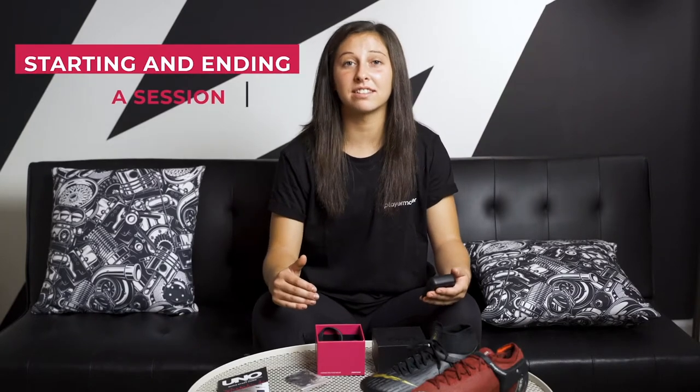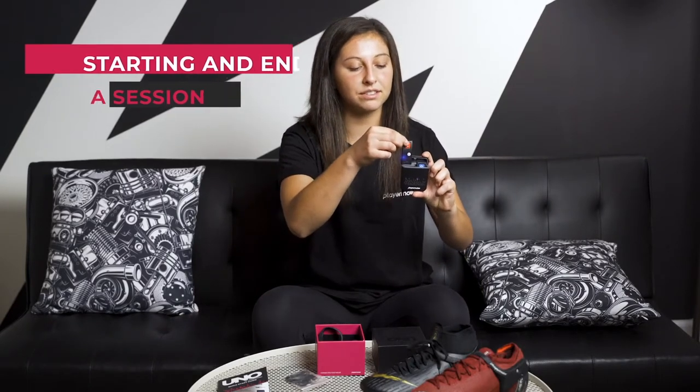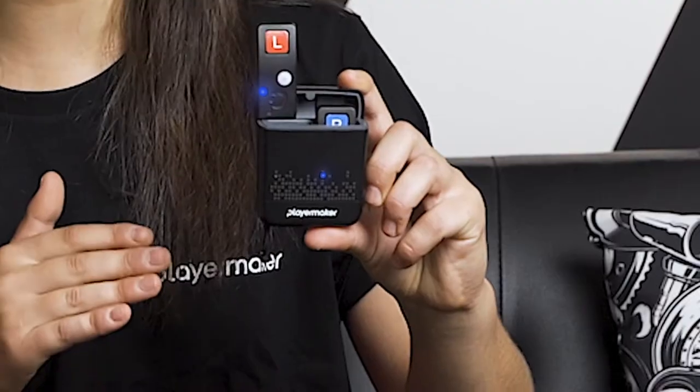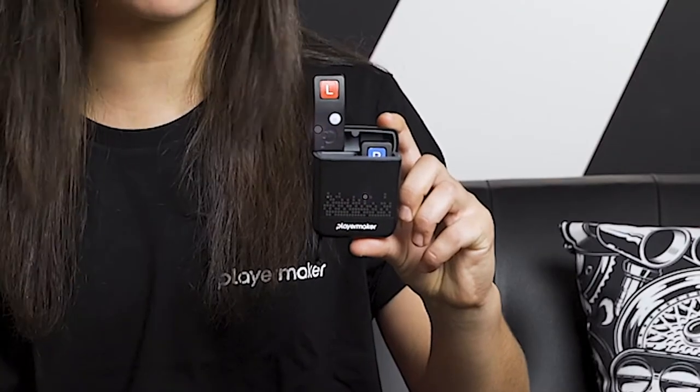Now we're going to talk about how to start and end your session. In order to start your session, all you need to do is take out both sensors. From the moment you see the sensor turn blue, this indicates that your session has automatically begun without the press of any button, and you do not need to log on to the app.